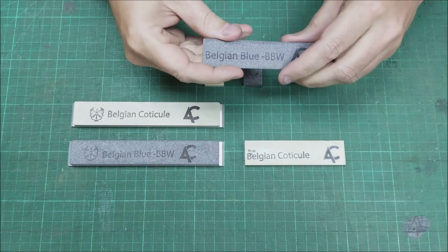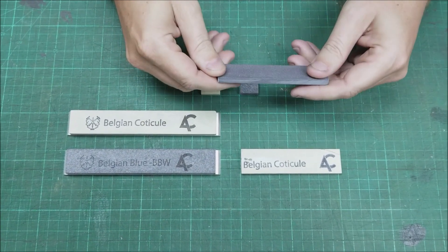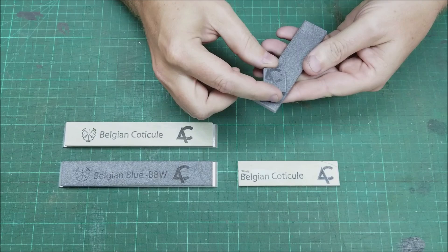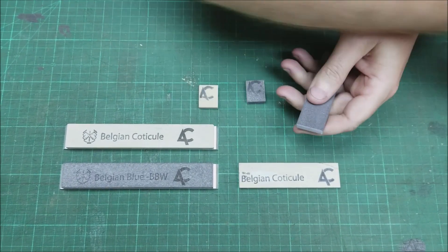Belgian Coticules and blue stones are used with water. We'll start with the blue, which is roughly 4,000 grit, but by releasing the garnets it becomes more aggressive — more like a 1,000 grit stone. So it's very simple.